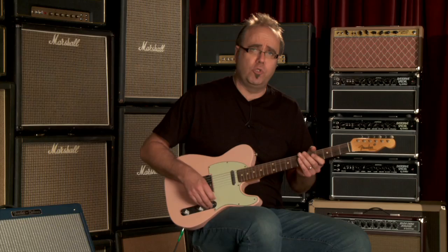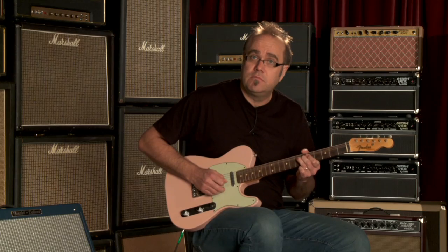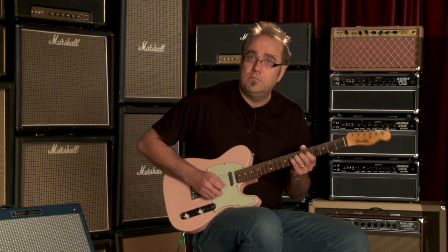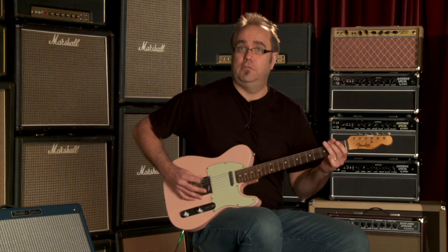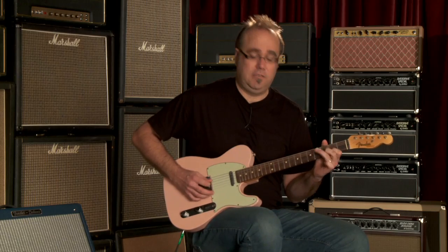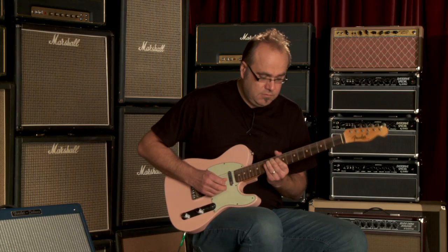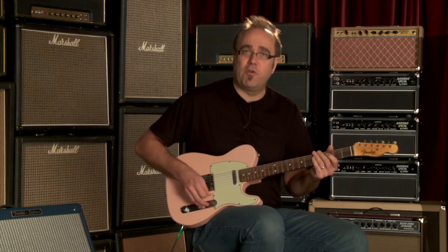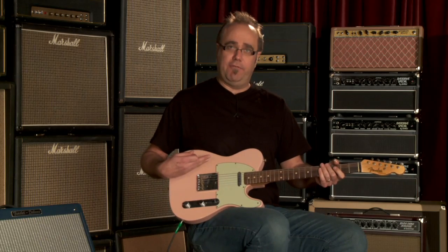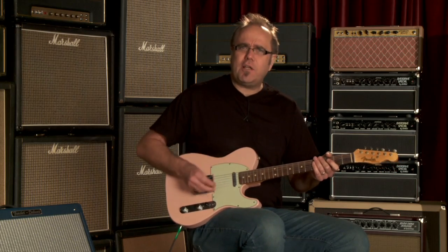So you really kind of have that old-school channel switching — being able to cruise around here on the rhythm pickup. So in between the two of them, you get... go back and forth like that. It becomes quite an expressive pink wonder plank. Now, if we put the two pickups together, well, it's funkification time.